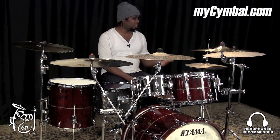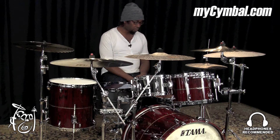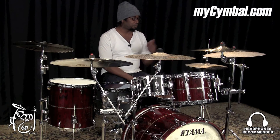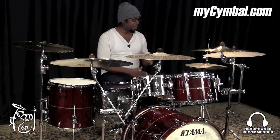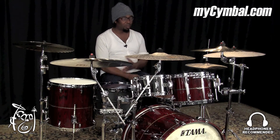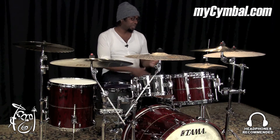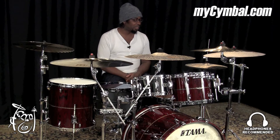These are the 15-inch vintage pure hats, and they have a very bright sound. They actually have two textures to me, because you can use them in a bright sense, but you can also use them as dark hats if you play towards the end of the cymbal. Very cool sounding hats.